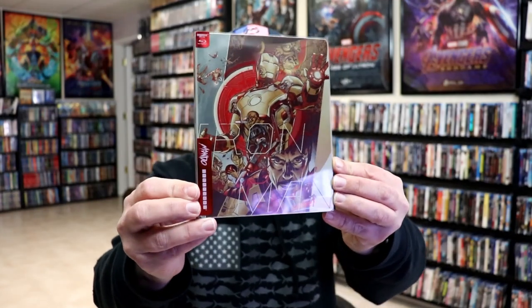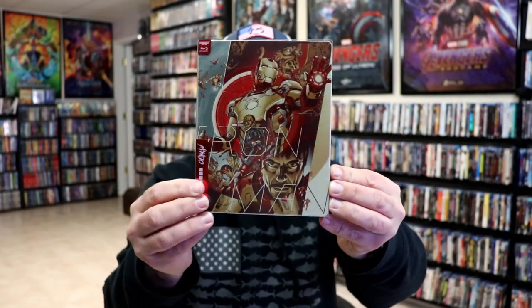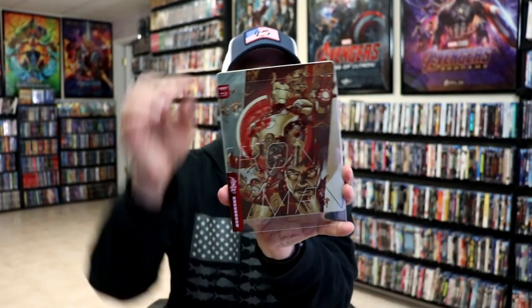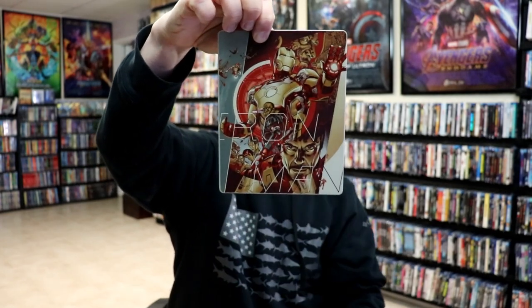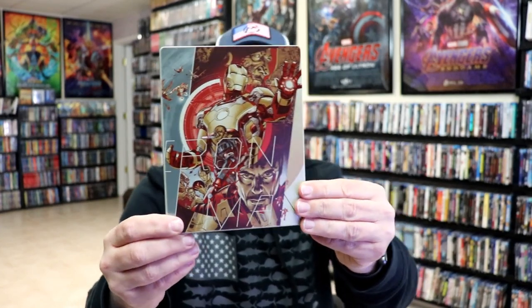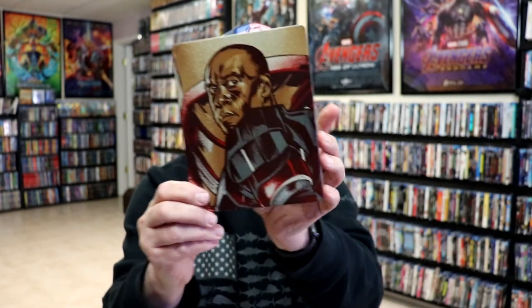I've got the wrapper off and the back card removed. Here's the front of the steelbook with a slipcover, and here's the back of the steelbook with the slip. As we remove the steelbook from the slip, we have this really nice-looking artwork. It is a matte finish with spot gloss, so really nice looking image there. And then here's the back.